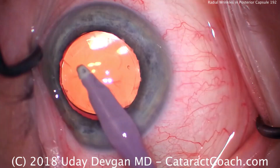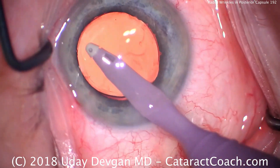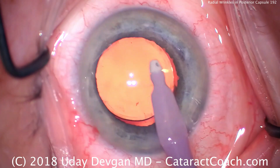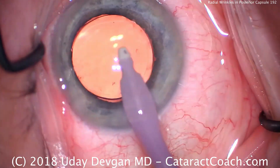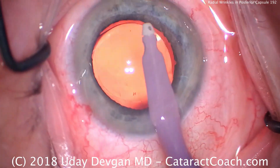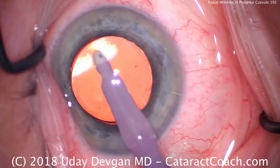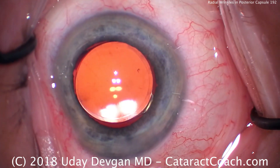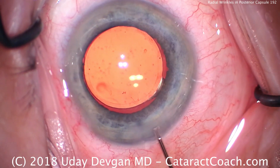We're going to remove the cortex, put the lens in, clean out and remove the viscoelastic, and the case should proceed as normal. Keep an eye out for that next time — make sure you don't grab the posterior capsule. If you see those radial wrinkles coming towards your port, that's the capsule, not cortex. So be careful, and remember: more advanced surgeons tend to have a high risk of capsular complications during cortex removal and IA probe being in the eye. Thanks for watching.